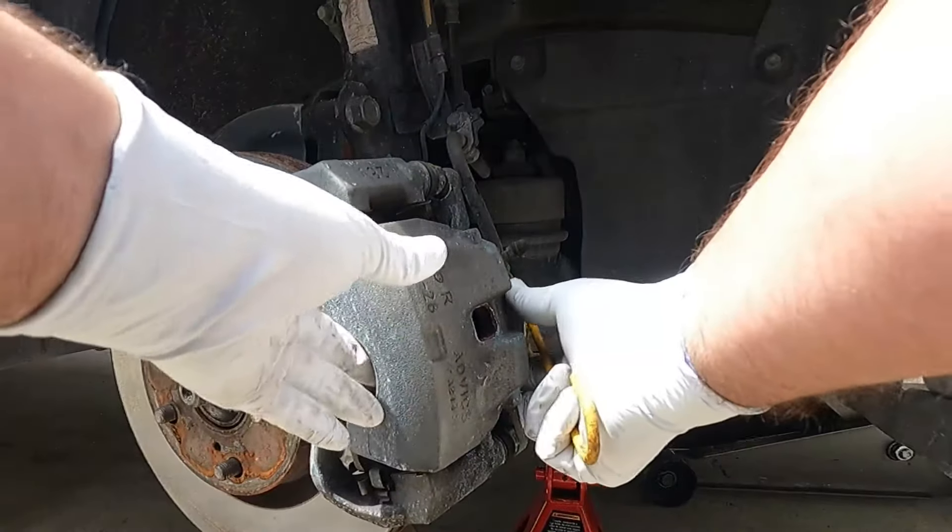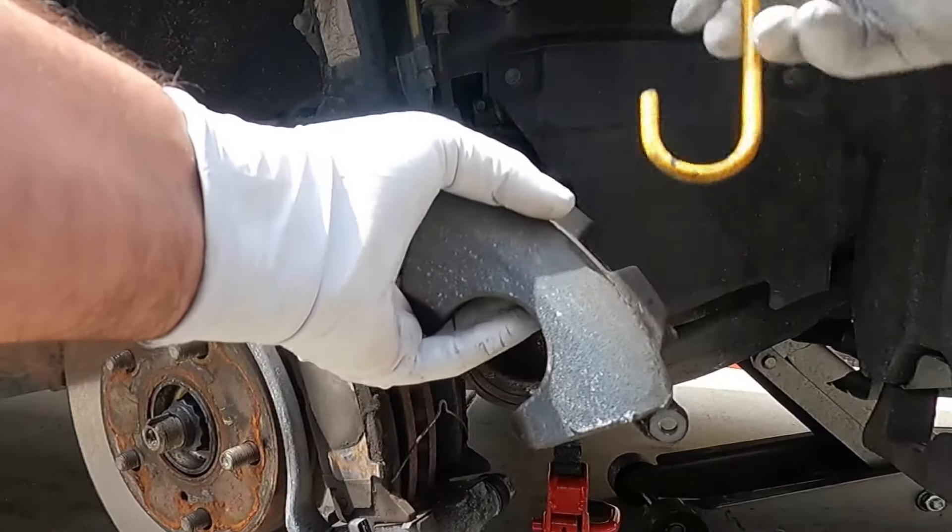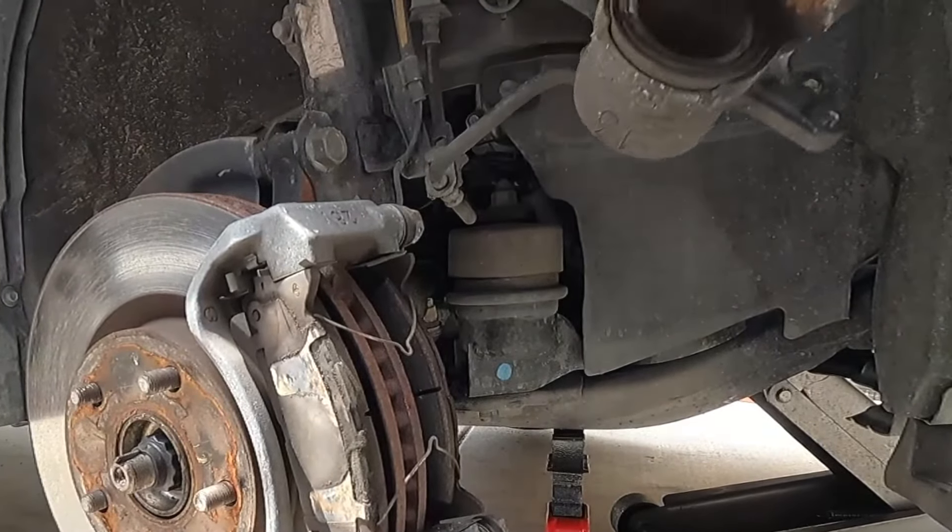Set those bolts aside. Then we can take the caliper off, and I'm just going to hang it up here — I've got these little caliper hooks — just putting it up here on the coil spring, up out of the way.